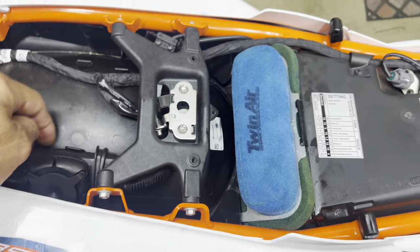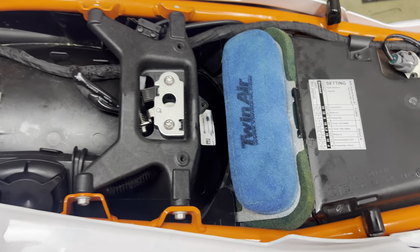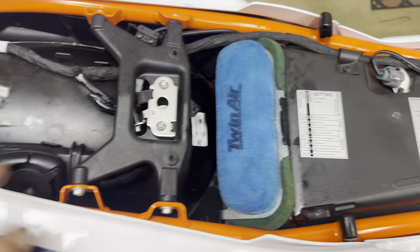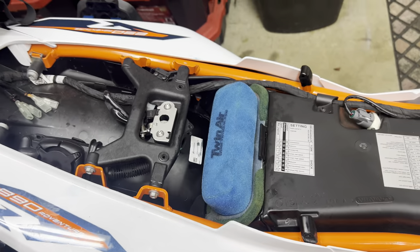If you really wanted to, you could put velcro or some double-sided sticky tape on the back. I'm going to run it this way just to see. Hope that helps.